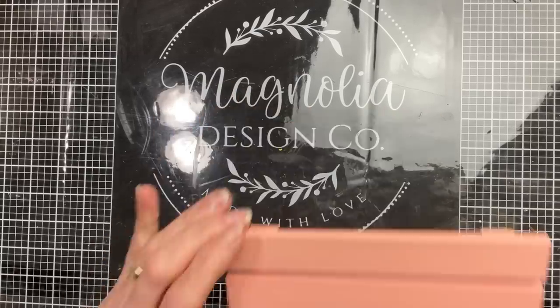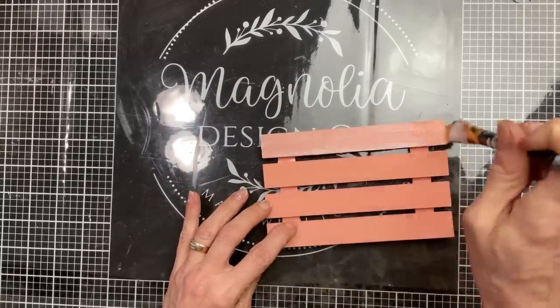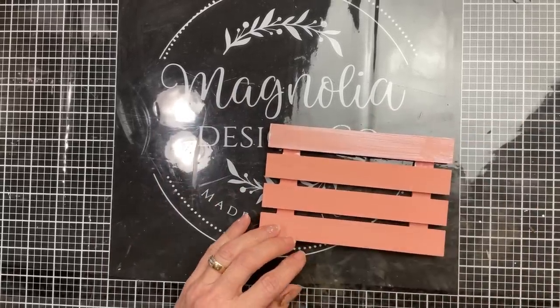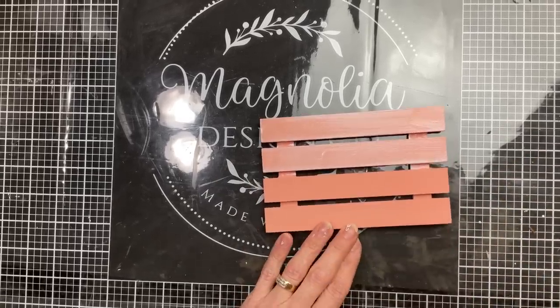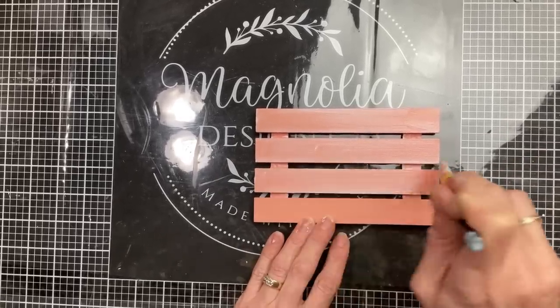Once your paint is dry, go ahead and do a pretty good layer of matte finish Mod Podge on the front-facing side of your wood palette, then let that dry completely.